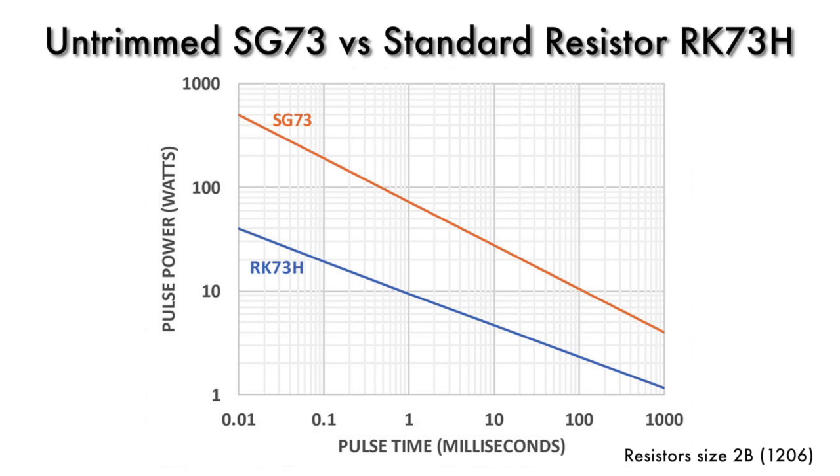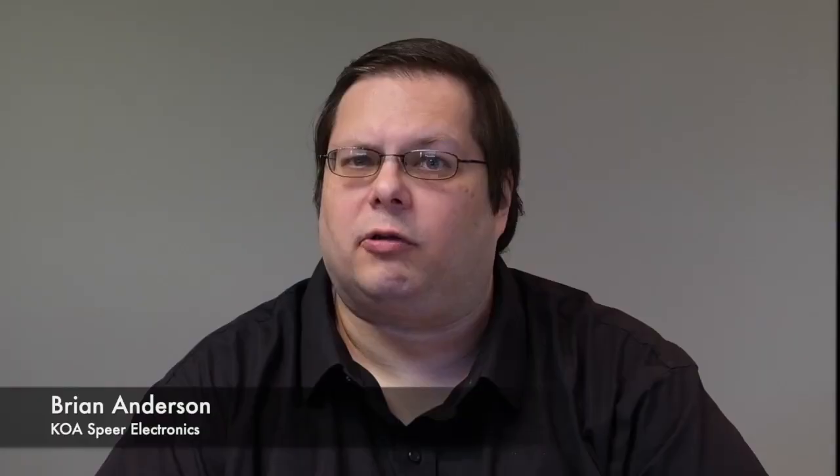That's our SG73 series of pulse resistors, and it's a good part for things like snubber applications, but the one problem is that the trade-off is in tolerance — we can only offer it in 10% tolerance at best.